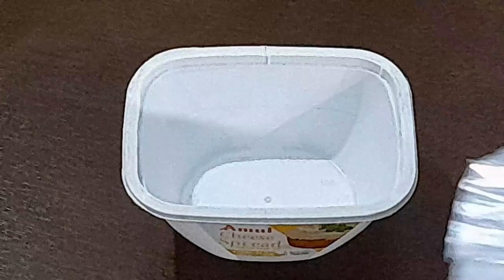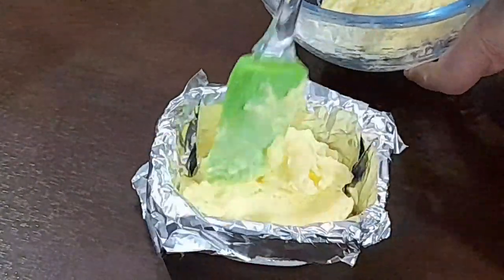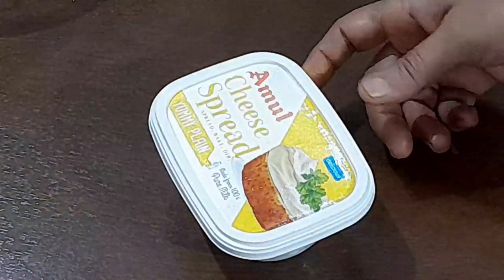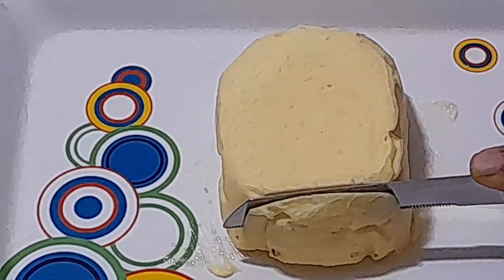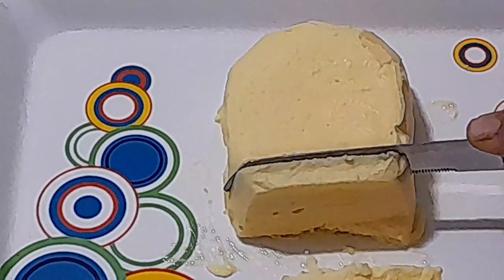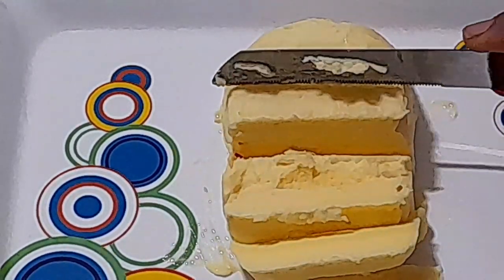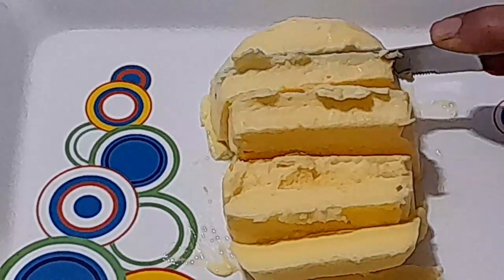Daal dijiye. Aluminium foil laga lijiye, usme banaye huye butter ko daal ke acchi tarah se pack kijiye. Ab isko aadha ek ghante ke liye freeze me rakh lijiye. Dekhiye kitna badhiya butter bana hai! Ab main ise slice karke dikhati hoon — kitna soft bana hai! Lag raha hai na, Amul butter jaisa! Butter toh aap bhi ghar me banaiye, minto me Amul butter jaisa butter, woh bhi ghee se.